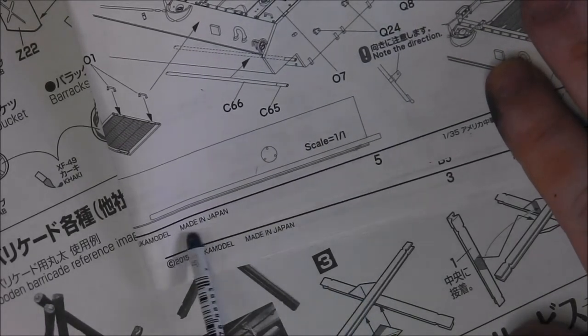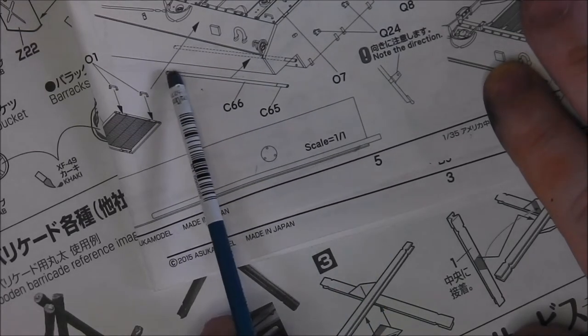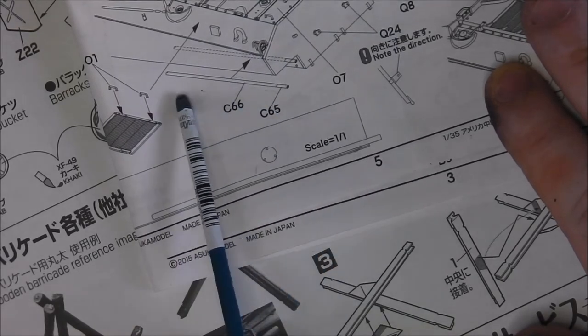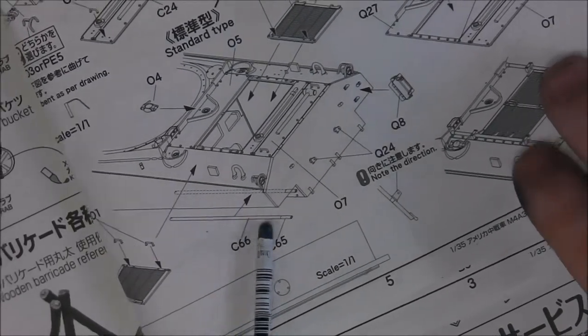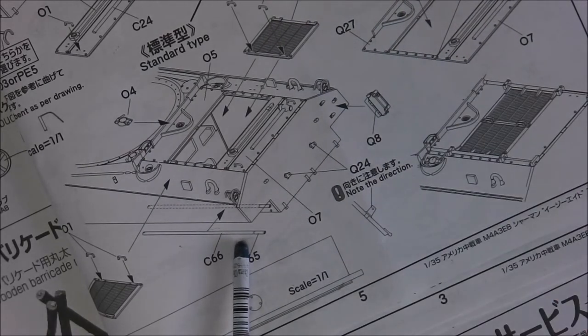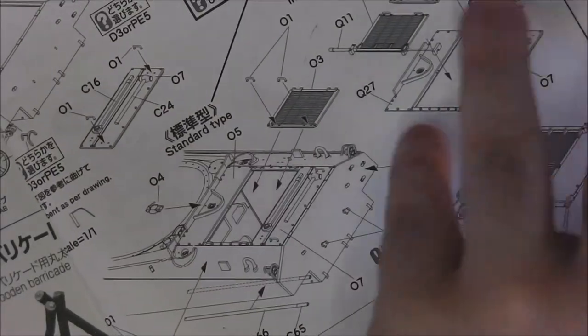There's also a nice detail which some of you may not be aware of: this is the lower sponson, and we mount a piece here which is the generator exhaust pipe for the little Joe auxiliary generator. That's a very nice detail. I don't think that was included in the Tamiya kits — I may be wrong there; I built one a very long time ago. So I'll have a look when we get to one of the Tamiya A4s or A3s.